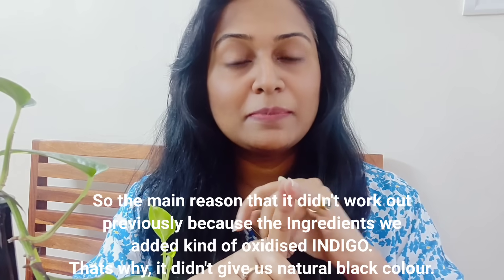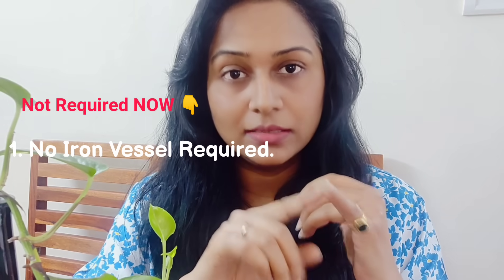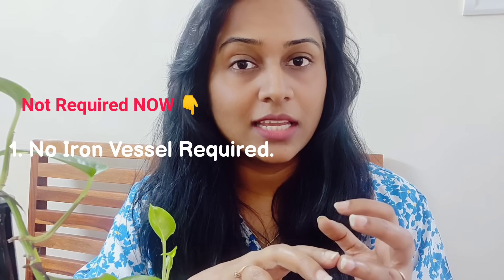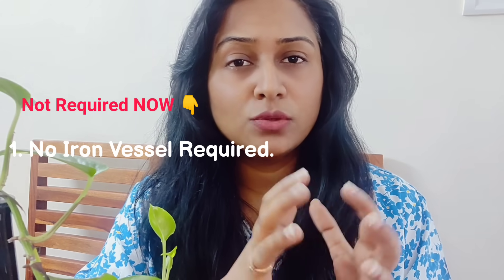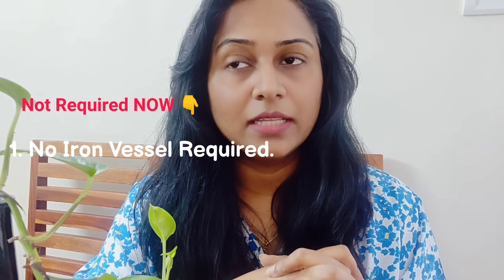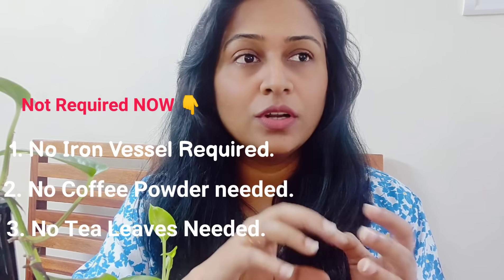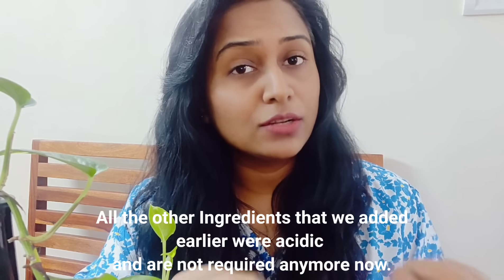First of all, we were using an iron vessel which oxidizes the material — and the indigo color needs that oxidation. Second, we had added coffee, tea leaves, and amla powder, all of which are acidic. Amla powder is acidic and indigo is neutral, so the acidity was interfering with the indigo.